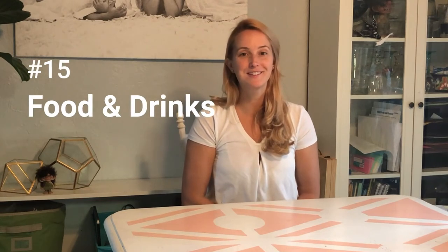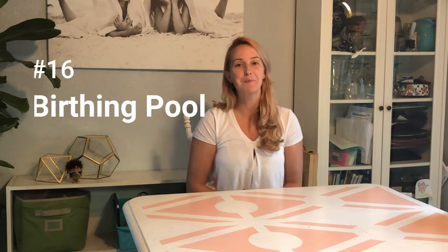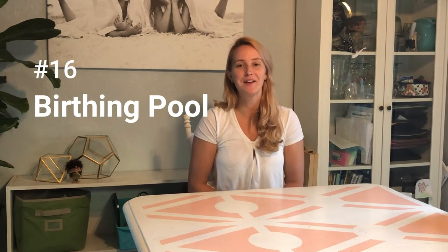Number 15 is food and drinks to re-energize you — your favorite snacks, maybe a granola bar, lots of fruit, veggies, fruit juices, things to give you electrolytes and help push you through labor.